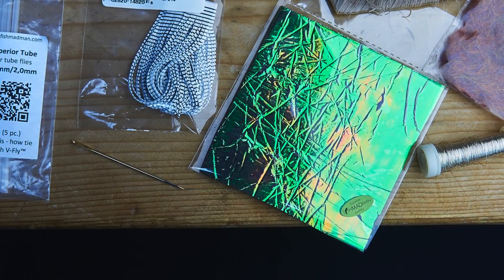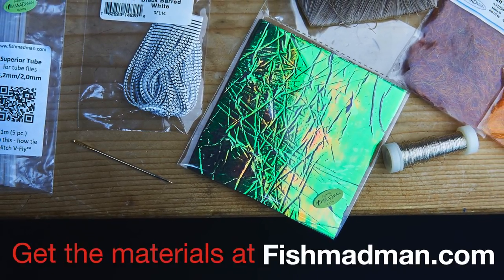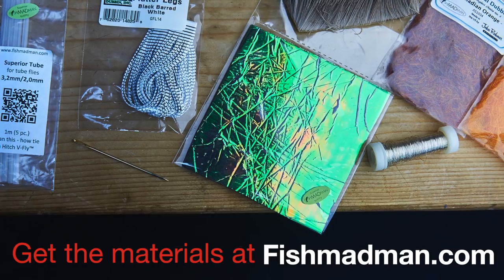Here's some material we'll be using: our favorite riffling hitch tube, our iridescent foam, dubbing from John Roma — all bought in our shop.